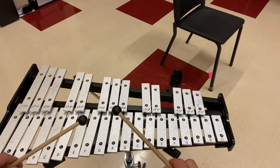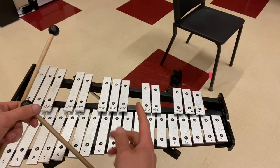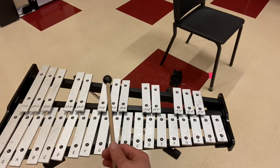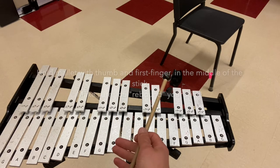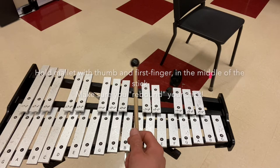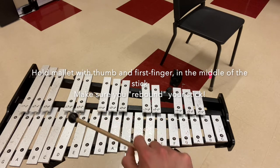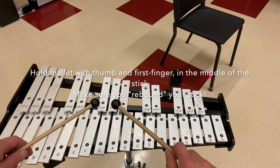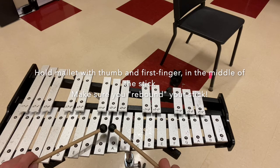Make sure that when you're holding your bell mallets, you're holding your thumb and forefinger at about the middle of the mallet, like this. Once you've got that grip, wrap your other three fingers around and turn it so your knuckles are facing upward, like you're giving someone a fist bump. When you bring both mallets together, you should form a pizza shape, like this.